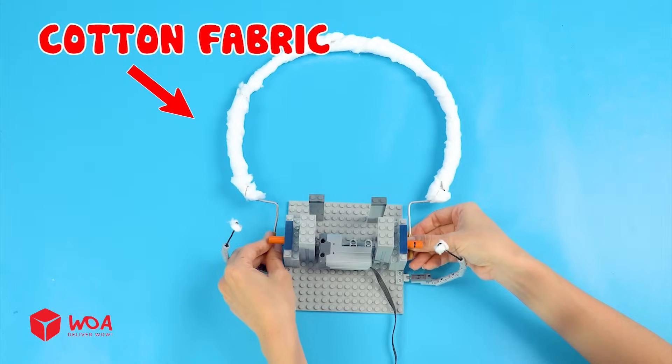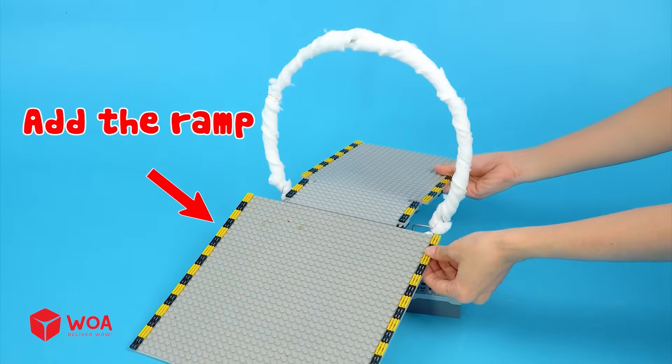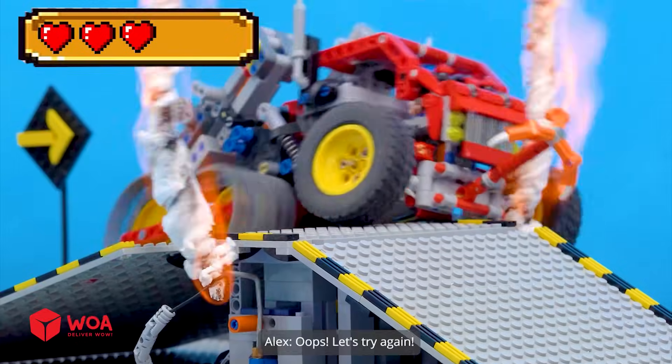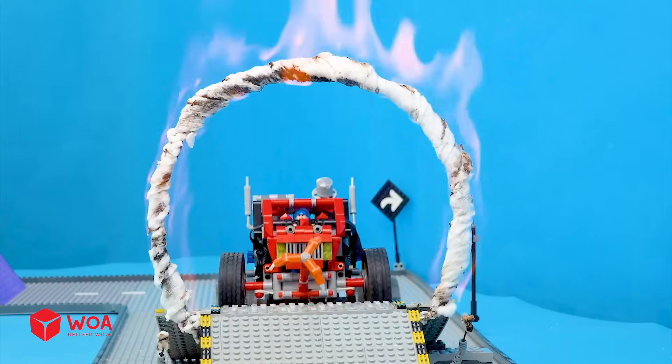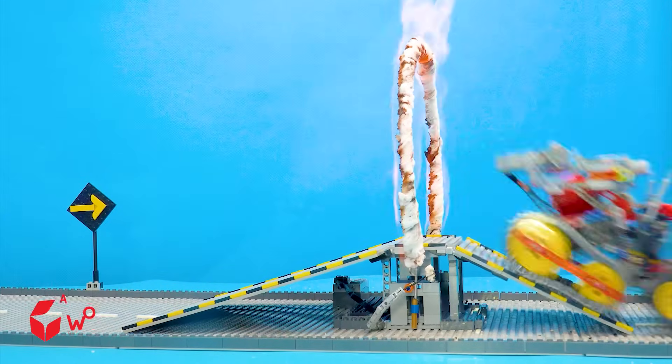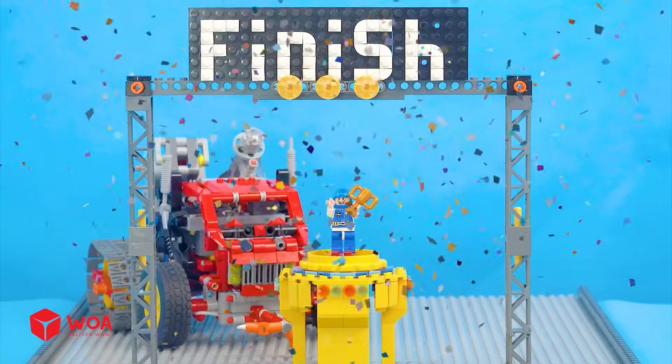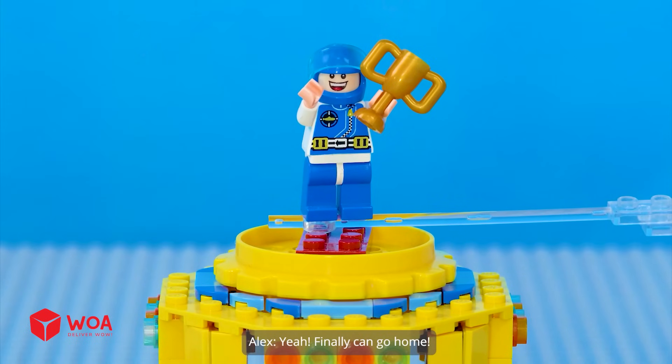Pot and fabric. Add the ramp. Not a big deal — easy peasy. Oops! Let's try again. Yeah, finally — can go home!